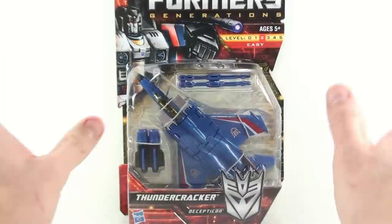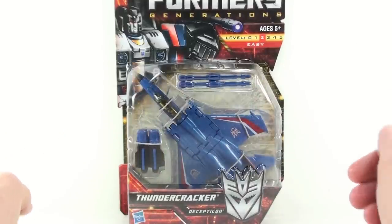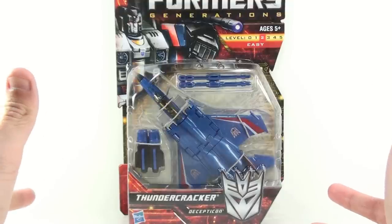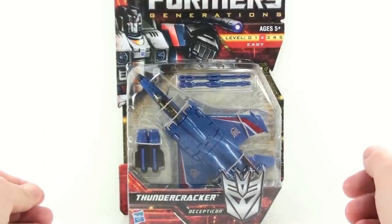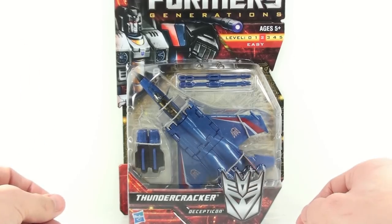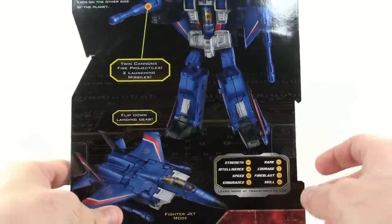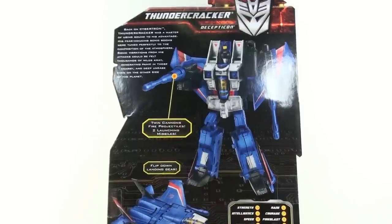Finally, the mass amount of fans for Transformers out there can get their hands on a Thundercracker classic seeker mold. Before this, the really only way that you could get something like this is if you went to BotCon and got the BotCon exclusive, or if you bought the eventual Henkei release, which easily cost way too much money for many collectors. But it's finally nice that we're getting Thundercracker in the Generations line, and it really gives me hope that eventually we'll get a single release of Skywarp to complete the original Seekers.